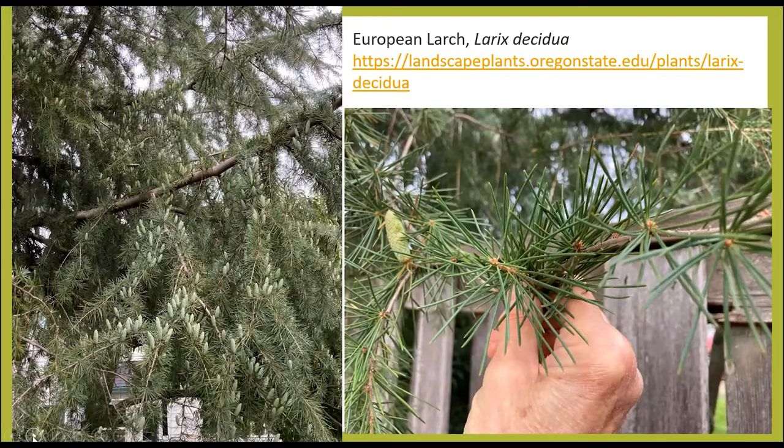Mike went for a stroll in his Happy Valley neighborhood and saw some trees and shrubs he thought were pretty interesting and had no idea what they were. This first picture is of the European Larch — Larix decidua. It's an unusual conifer, and you can tell by the needles how they kind of spiral around the stem. It has beautiful upright cones. This will turn yellow later into fall, all the needles will drop, and then reemerge green in the springtime. A beautiful specimen.